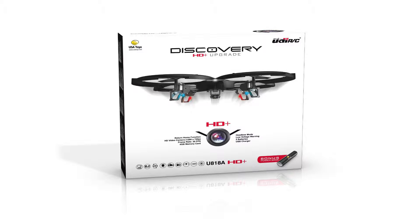Hello everyone. I have with me today the UDI-818A HD Plus from Amazon.com and USA Toys. This is an exclusive quadcopter from USA Toys, not found anywhere else, featuring a bonus battery and power bank. There are a lot of features to go over, so let's get started.